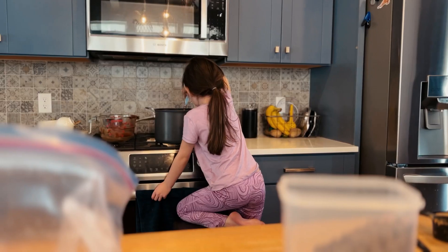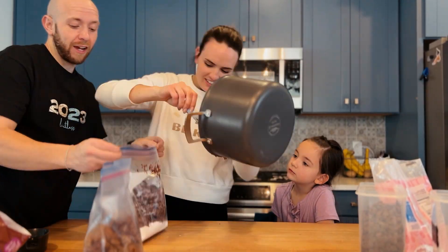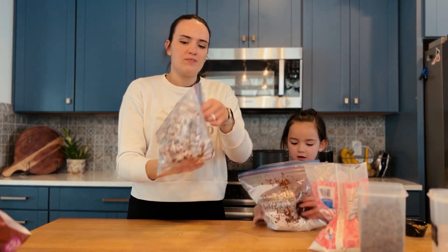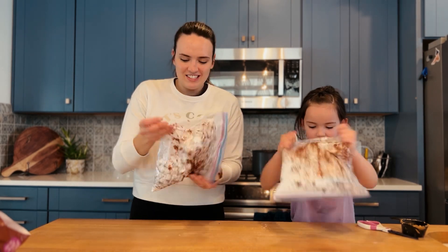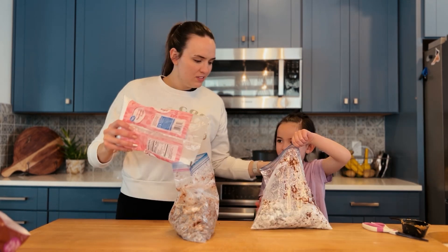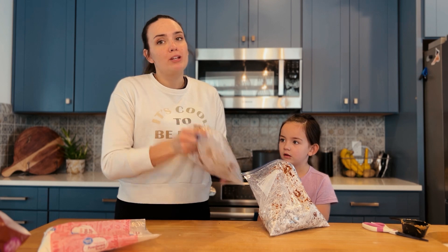Now it is time to transfer the Muddy Buddies to these bags and then shake, shake, shake. Just comment below — that would make us super happy. There's a giant clump of chocolate in this one. This is how Muddy Buddies are supposed to be. How do you like your Muddy Buddies? You guys comment — what makes the perfect Muddy Buddies? Or is it Puppy Chow? Do you even call them Muddy Buddies? We call it Muddy Buddies.